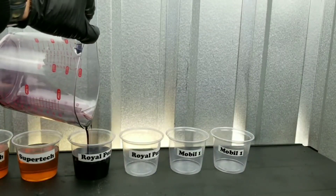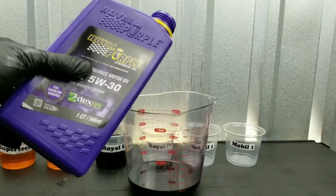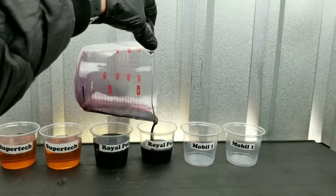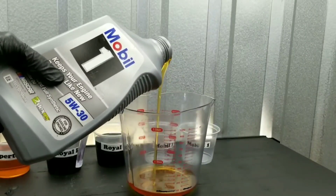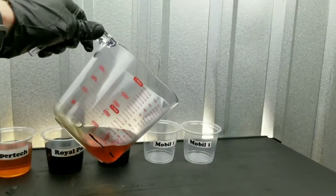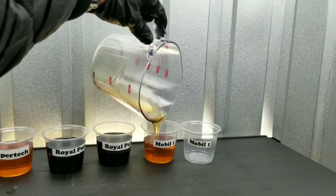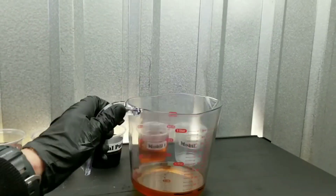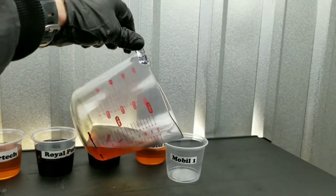Once we've poured our oil, even after measuring it in a container, we'll go ahead and throw it on a scale to make sure we have the exact same amount in each container — 2.8 ounces. This way, not only will we be able to test the temperature resistance, but we'll also be able to test it for a NOAC volatility test. That's right — we'll know exactly how much oil has been lost from the high temperatures.